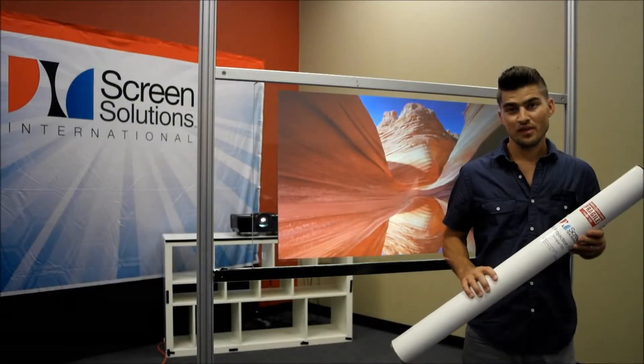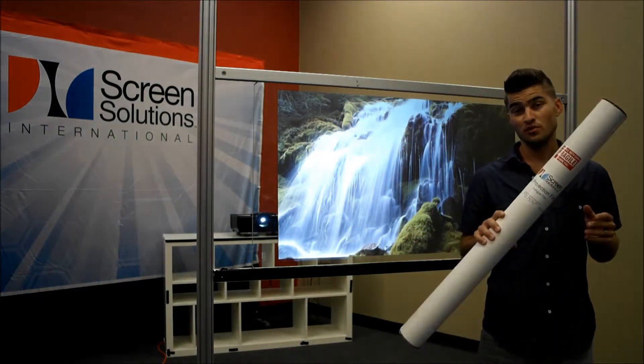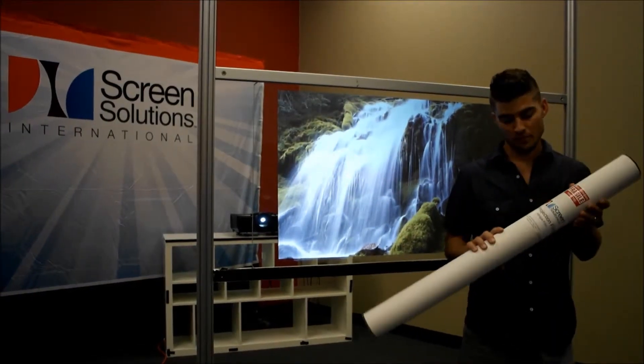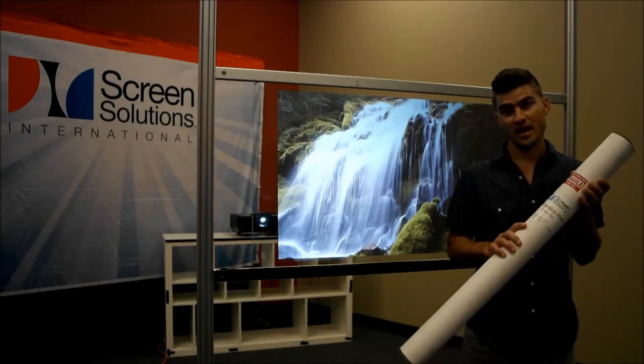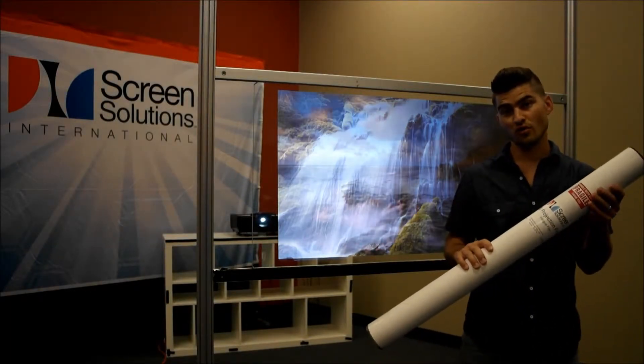When ordering anti-glare film, it's going to ship to you in one of two ways. It's either going to ship to you in a tube, similar to this, with the film safely packaged inside for cut sizes and smaller roll lengths, etc.